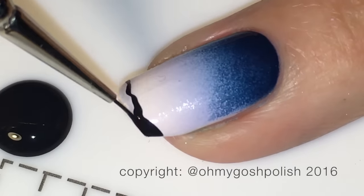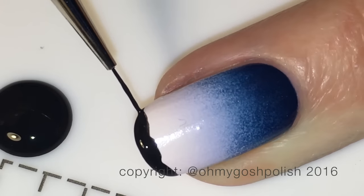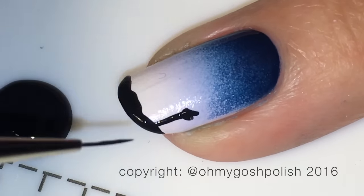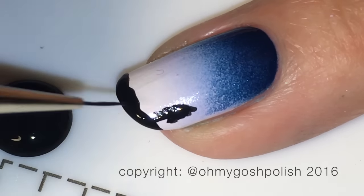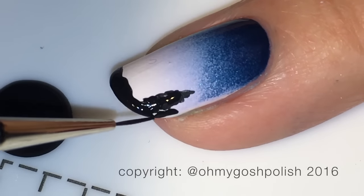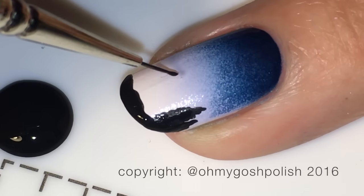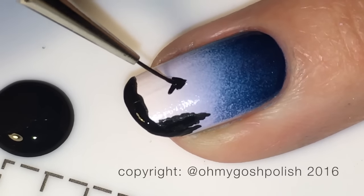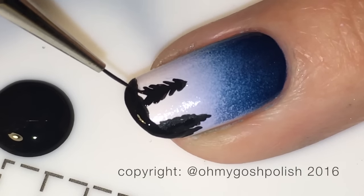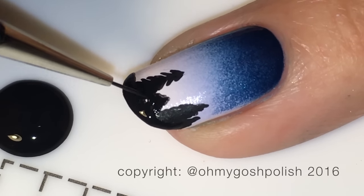Now we're moving on to the detail painting. I'm using black acrylic craft paint and my fine detail brush from the stylish nail art shop called The Maxi. We're basically going to do a mountain scenery with some pine trees and mountains in the distance. This is actually a lot easier than you think it is, and I really hope you give it a go. This particular type of nail art is a lot easier than you think.